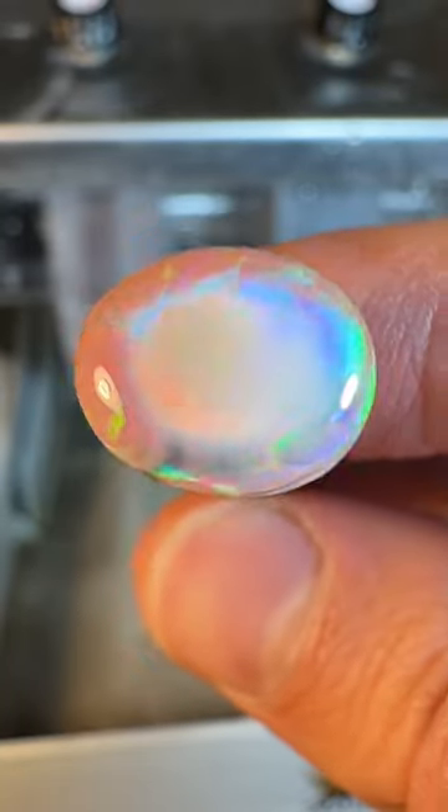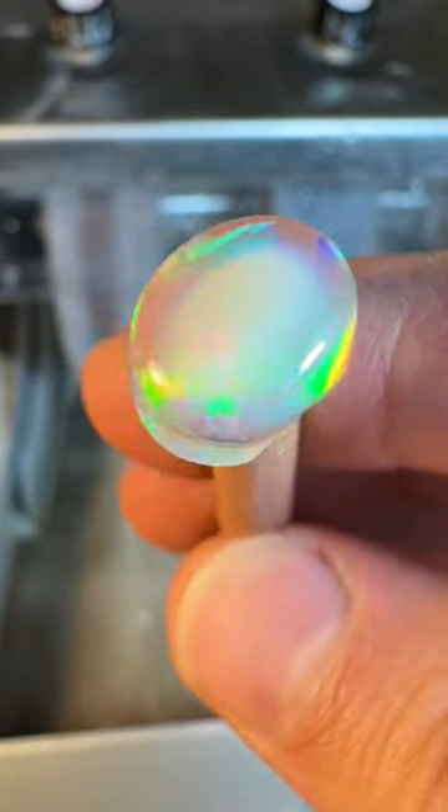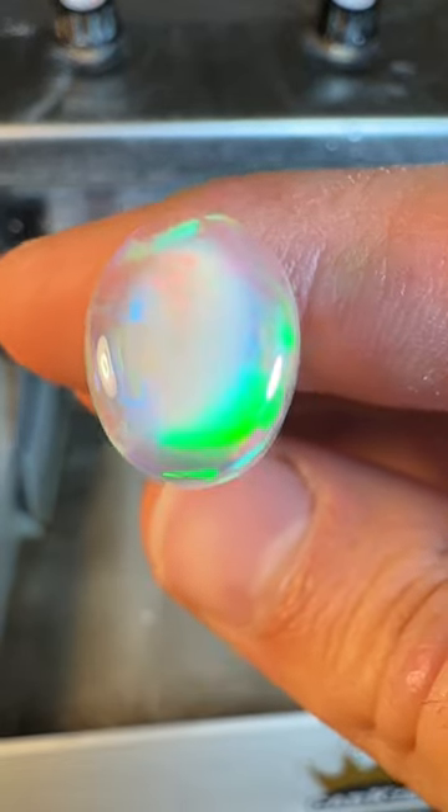Here is the stone partially saturated. You can see it's still dry just a touch in the middle where it's opaque, and in the outer areas it's translucent. That's a result of absorbing the water.